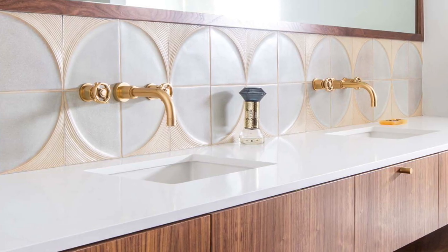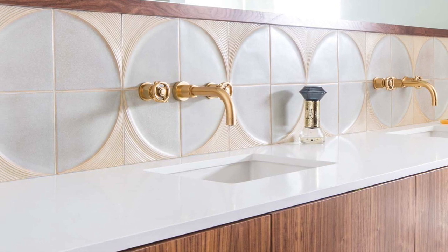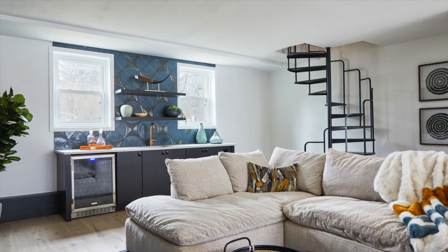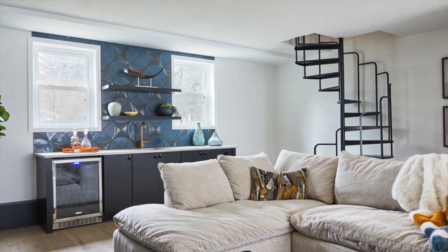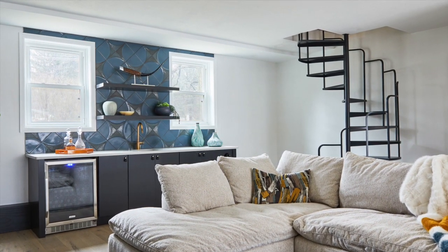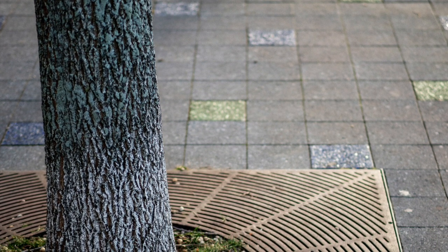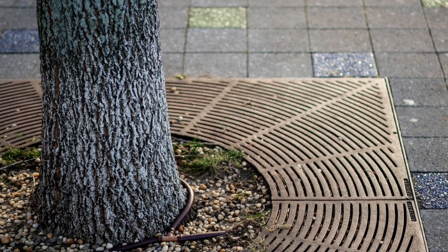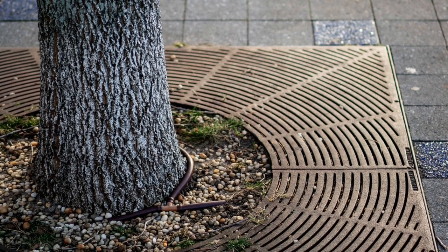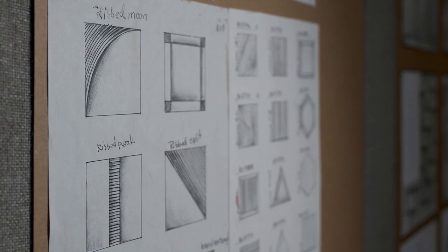I can walk you through the life of a tile using the modern ribbed moon design. It all starts with inspiration — the inspiration for that tile was those beautiful metal grates that go around tree trunks on city sidewalks. We thought that would be a beautiful design for a tile, so we briefed the design team and showed them some sketches and designs that we loved.